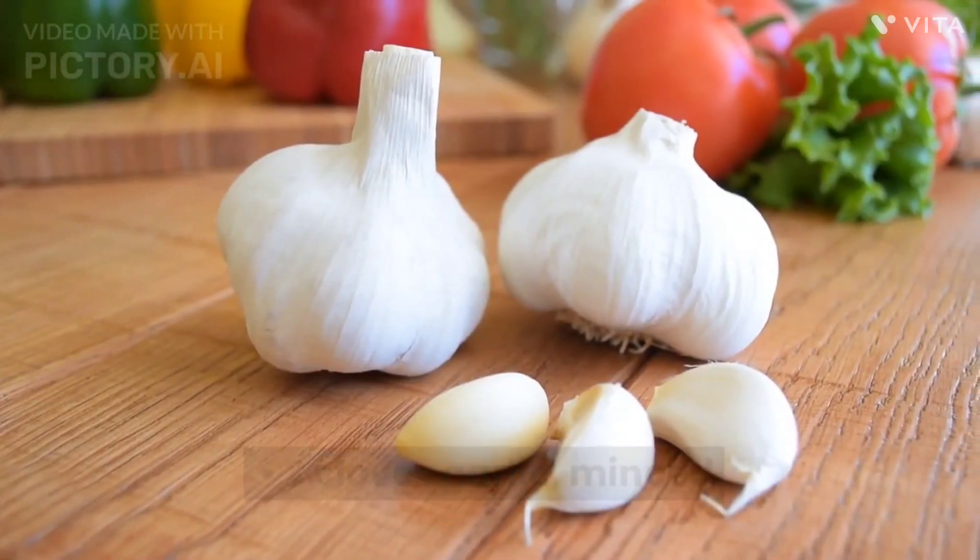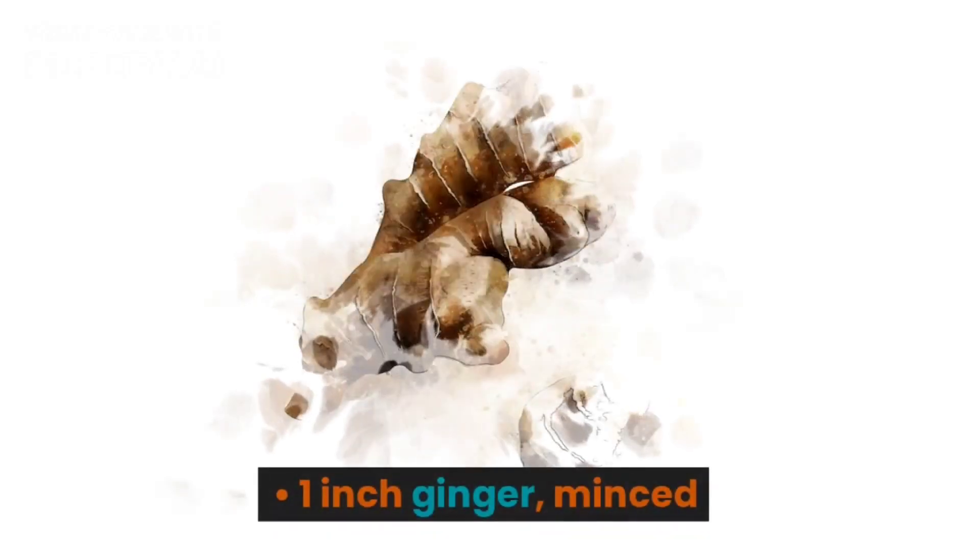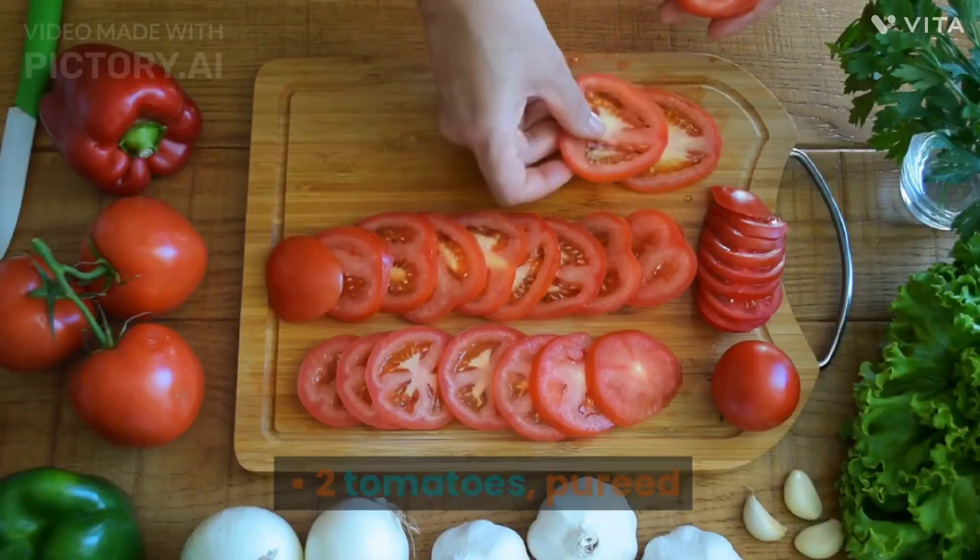2 cloves garlic, minced. 1 inch ginger, minced. 2 tomatoes, pureed.